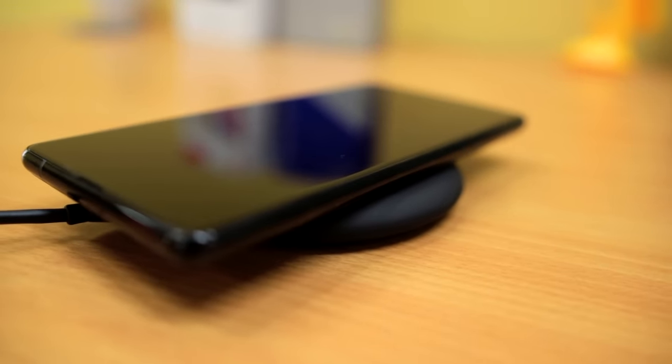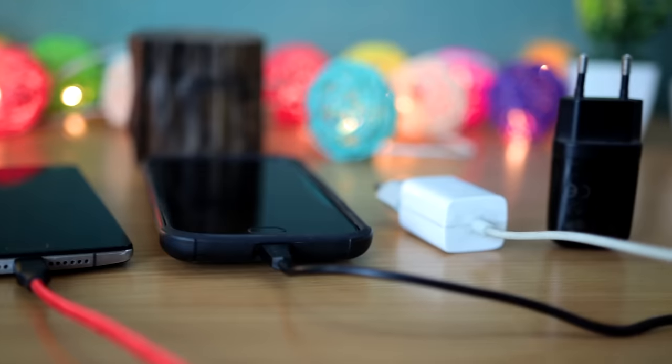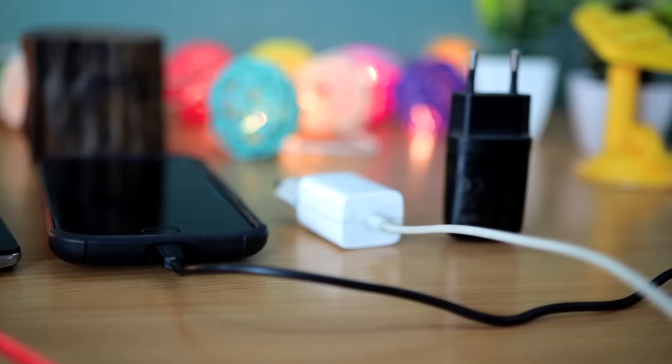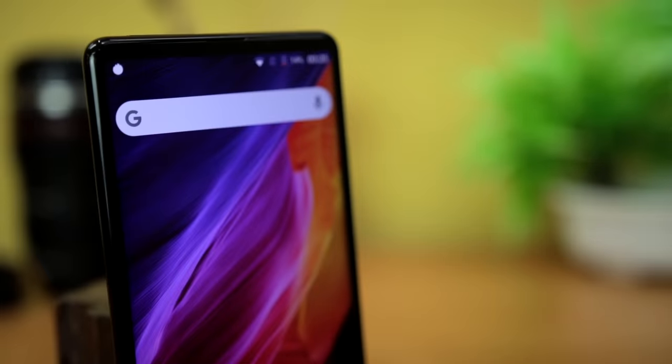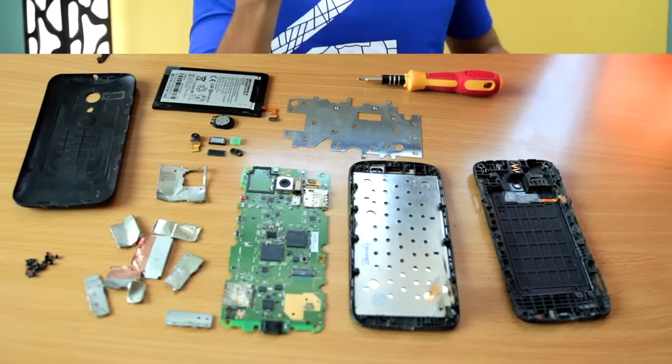Another tip: when you charge the phone, you should remove the back cover, because the back cover works like a blanket that traps heat, making the phone hotter. Removing the cover will improve heat dissipation and prevent battery overheating. Also, in some phones the LED panels generate heat that can overheat the battery, so reducing the screen brightness while charging will help.